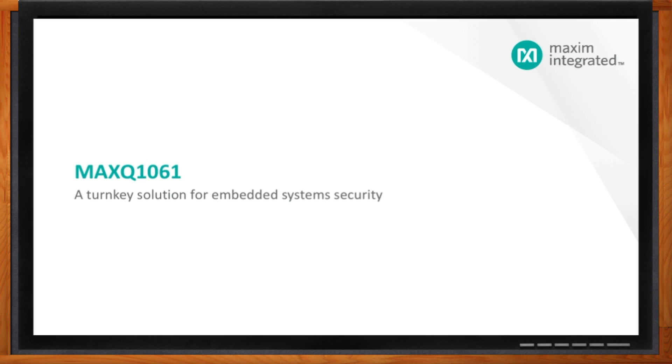There you can find out more information about the MAXQ1061, a turnkey solution for embedded system security from Maxim Integrated. Welcome, Reza — thank you so much for joining me today. Thanks for having me. So let's say I'm designing my next generation of widget, and for the first time my widget has to be connected. That means I suddenly have to worry about security, and I frankly am not a big security expert. Can you give me a lay of the land of this new security realm?